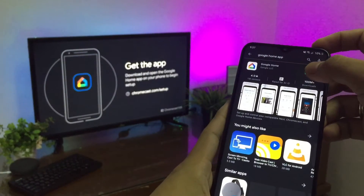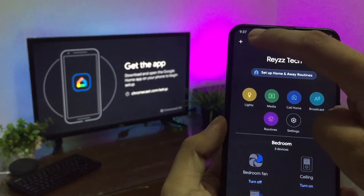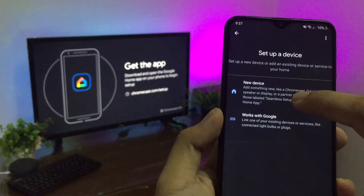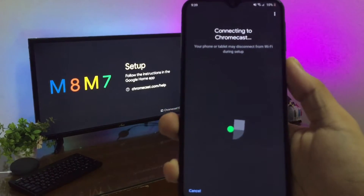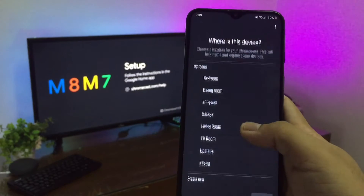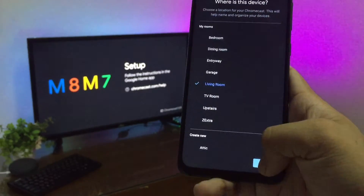Just download the Google Home app. Once installed, you'll just need to tap 'Setup Device' and follow the setup instructions. Finally, once you've assigned a name and a room to the Chromecast, you'll be ready to stream.